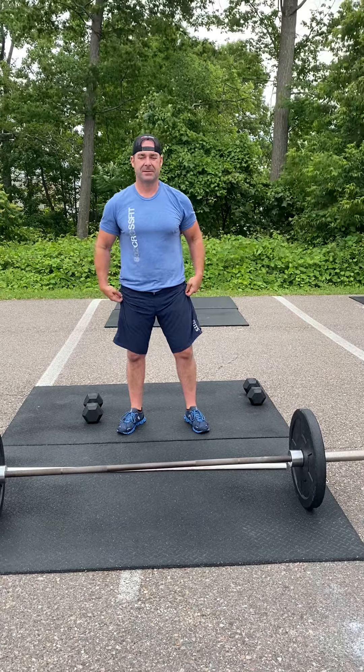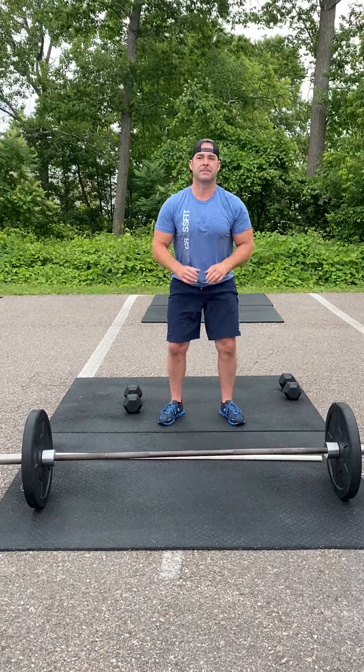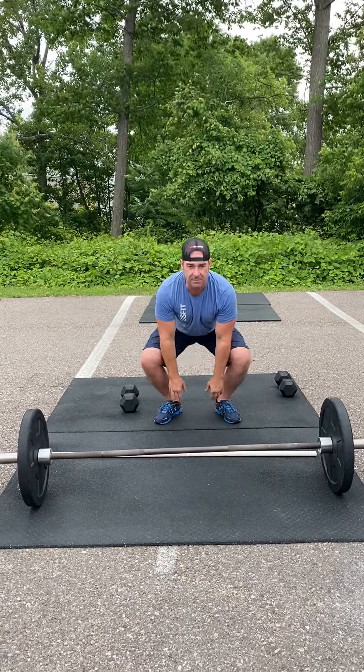All right, hump day warm-up. You're going to start with five ground to overhead — air ground overhead — big press up at the top.